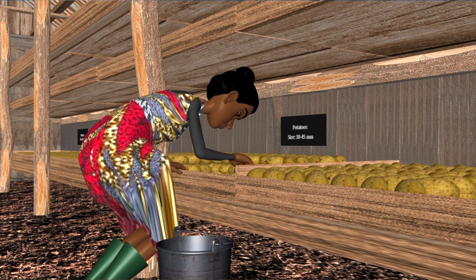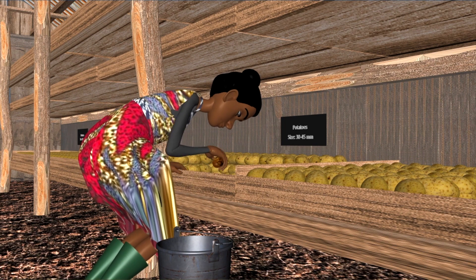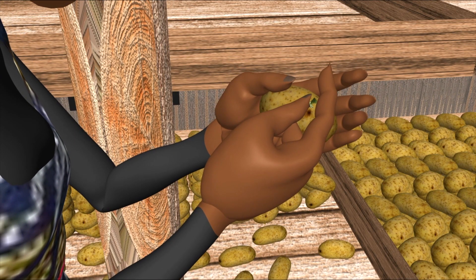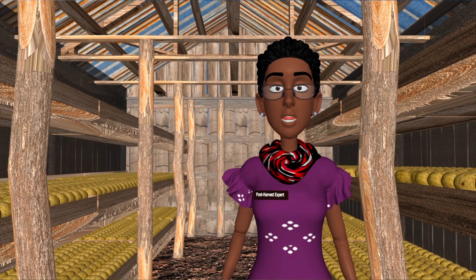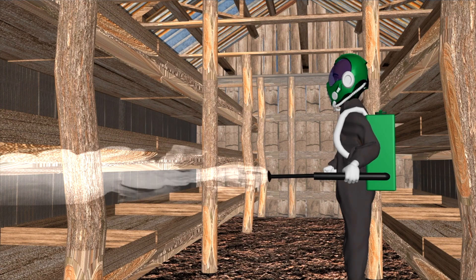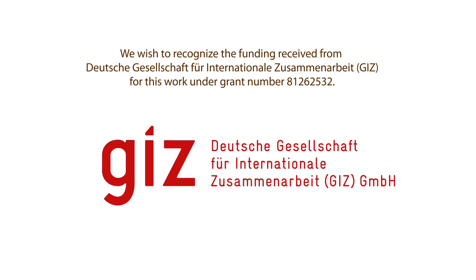Regularly check and turn the tubers and remove any rotting ones. If you spot a seed potato developing just one sprout, pinch and remove it to encourage multiple eyes to open and sprout. Remember to always thoroughly clean and disinfect the store before storing your seed potatoes and before you store the next season's seed.